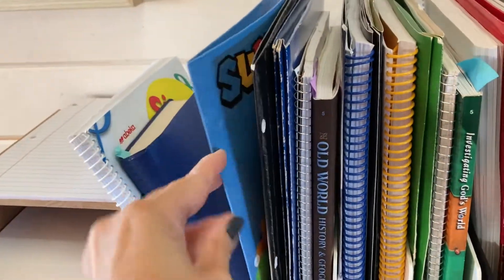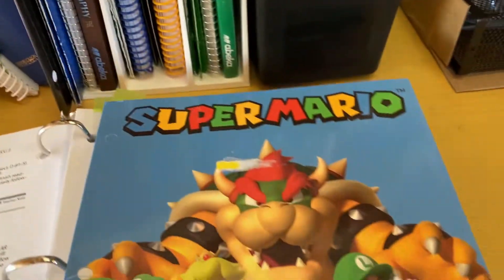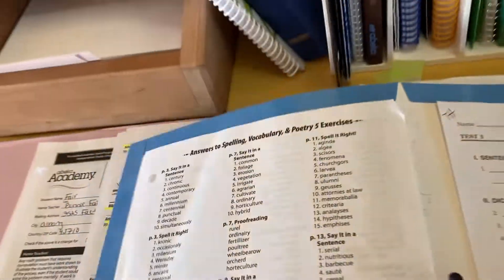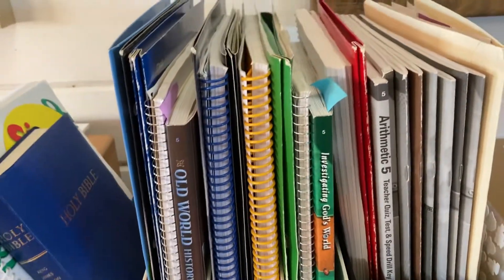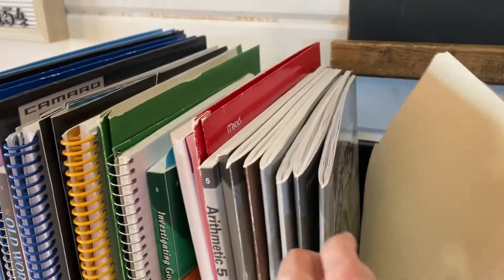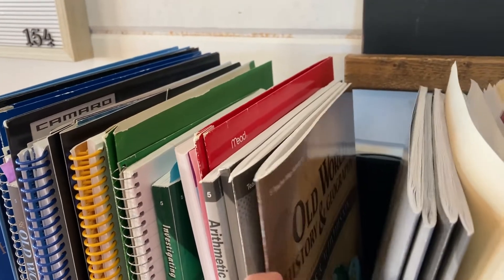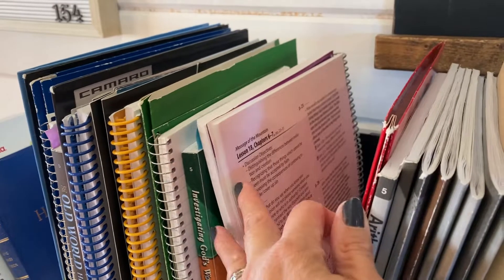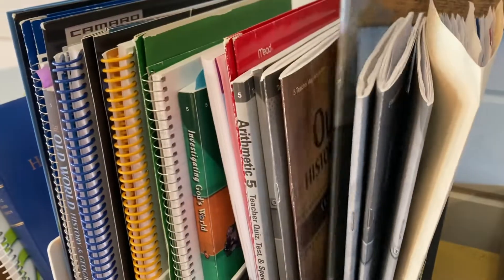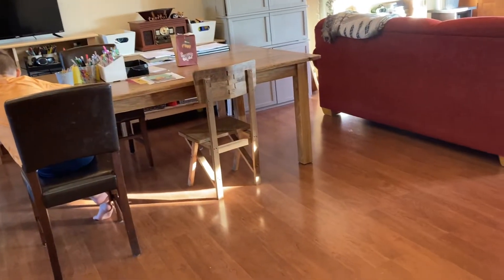Here is his handwriting and his spelling. Inside the spelling folder I keep the spelling book with his tests and the answers I need. Over here I keep all the answer keys — test keys, language keys, all the keys. Here's his reading, and I have some stickers for fun. So when it comes time to take a quiz or test, I can just take it right out. It's right here, right where he's doing his schoolwork, so it saves time.